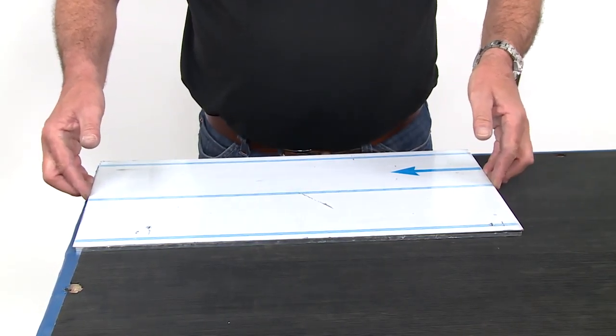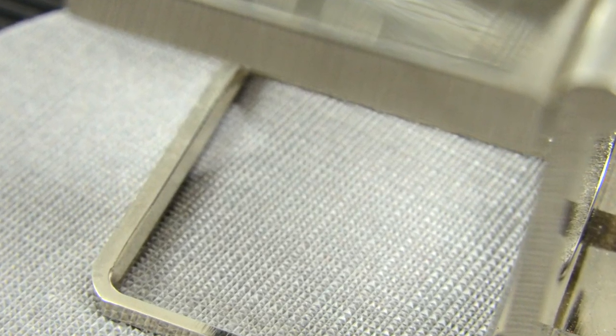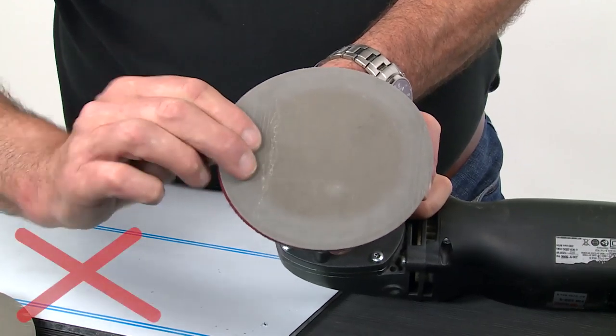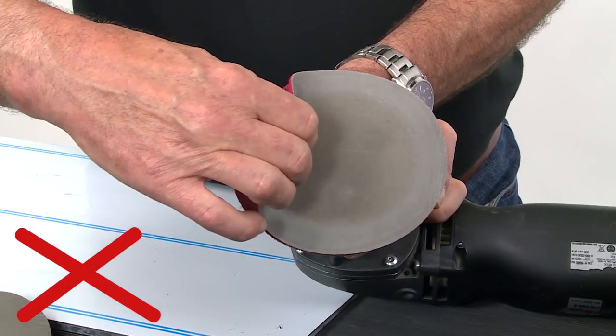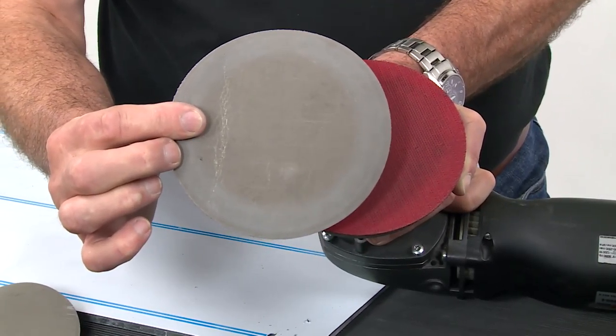Trisact is a pyramid-shaped abrasive for fine polishing, which produces surfaces with the lowest peak-to-valley heights. Be careful not to bend the Velcro fabric disc, as this destroys the structure of the disc and can lead to imperfections in the polished surface.